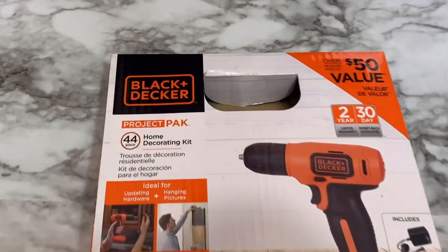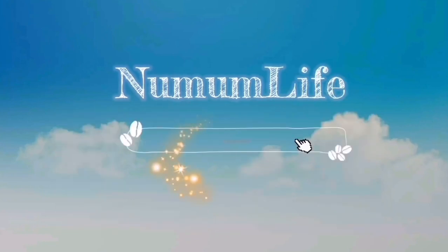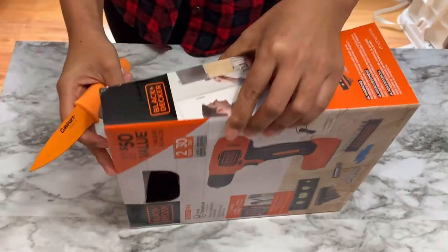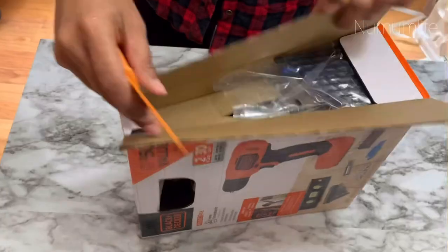Today I'm going to share my review on the Black and Decker drill, so please keep watching. Hi friends, I really wanted to share this review from the time when I bought this, but I had to get enough use out of it.